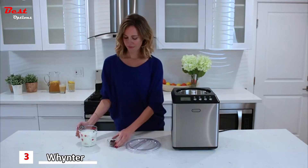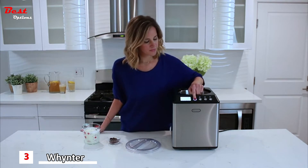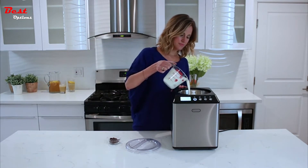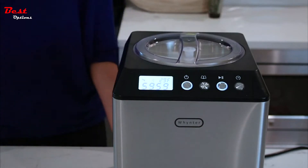Here's how easy and fast this ice cream maker works. First, have the ice cream mixture ready. Press the power button, then the menu button to select ice cream mode. Pour the mixture into the bowl, lock the lid in place, press start, and watch the unit do its job.